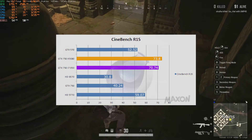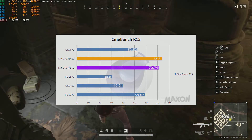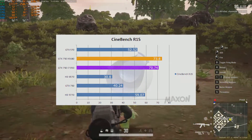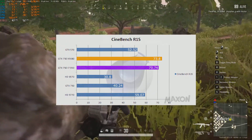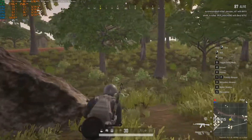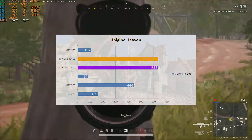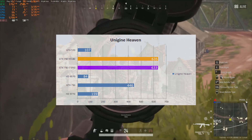Moving on to GPU synthetic benchmarks, we have Cinebench R15. The GTX 750 with the X5680 scored 73.8 points and with the i7-950 it scored 70.74 points — a small difference likely reflecting the slightly higher clock speed of the Xeon. That extra 3 frames per second is interesting but not huge. In the Unigine Heaven benchmark, the GTX 750 with the X5680 scored 635 points versus 633 points with the i7-950 — essentially the same.